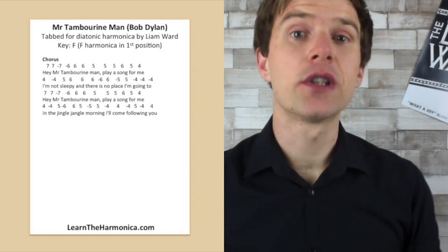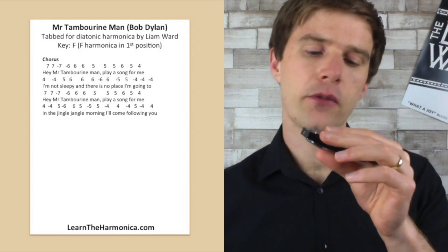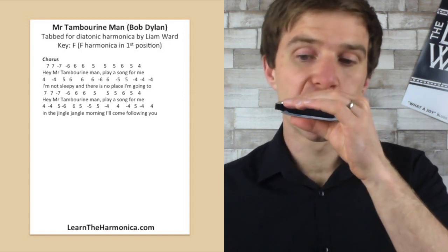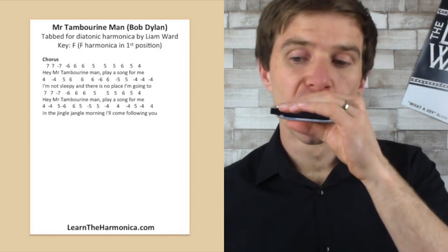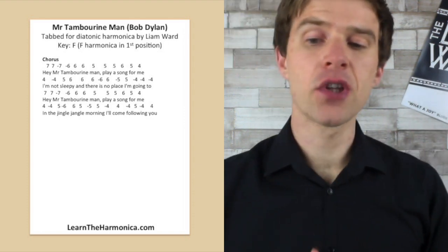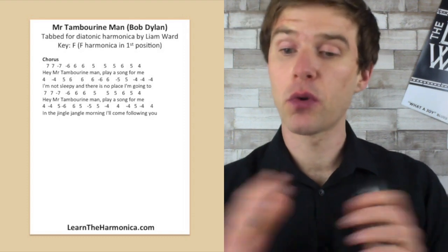And that takes us halfway through the tab, so I'm going to have a go at playing both those lines together. I'll count this in on four — see if you can play along with me. One, two, three, four. So that takes us halfway through. We've got 'Hey Mr. Tambourine Man, play a song for me' — exactly the same as the first line, which makes it really easy for us, so we won't bother going through that.